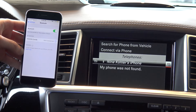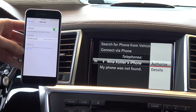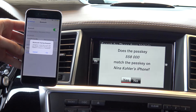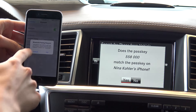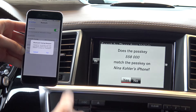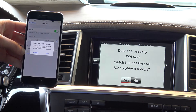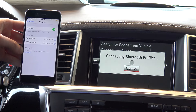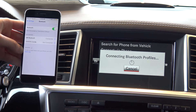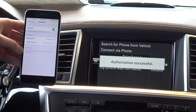Simply go to the right and choose authorized. You'll notice a passkey show up on the Mercedes command console as well as on your phone. Make sure that the two numbers match and then choose pair on both devices. It will then tell you that authorization is successful.